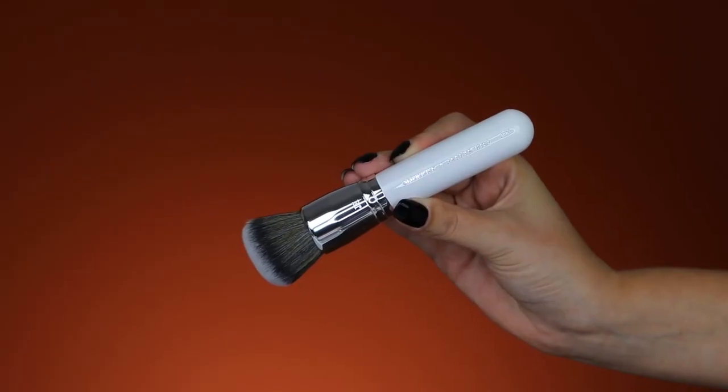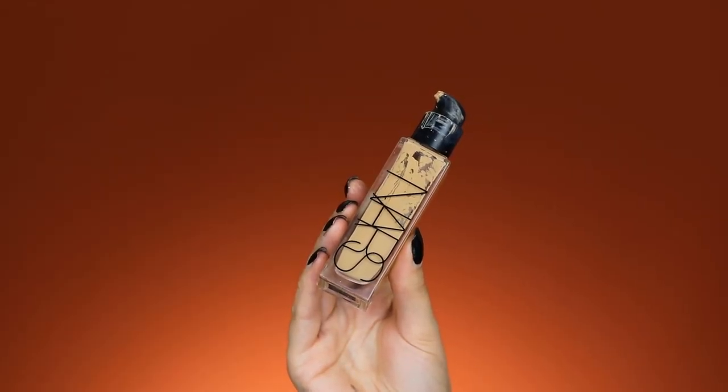Now I want to try the foundation brush from the Jacqueline Hill collection, the G803. Normally I use the Real Techniques brush, and I can see the Morphe one is a little more fluffy, so I'm not sure if I'll like it. Jacqueline mentioned this is actually an existing Morphe brush, so some of you may already own it. I'm using the NARS Cosmetics Radiant Longwear Foundation in the shade Stromboli, applying it on the back of my hand and then dipping my brush in to apply it directly to the face.